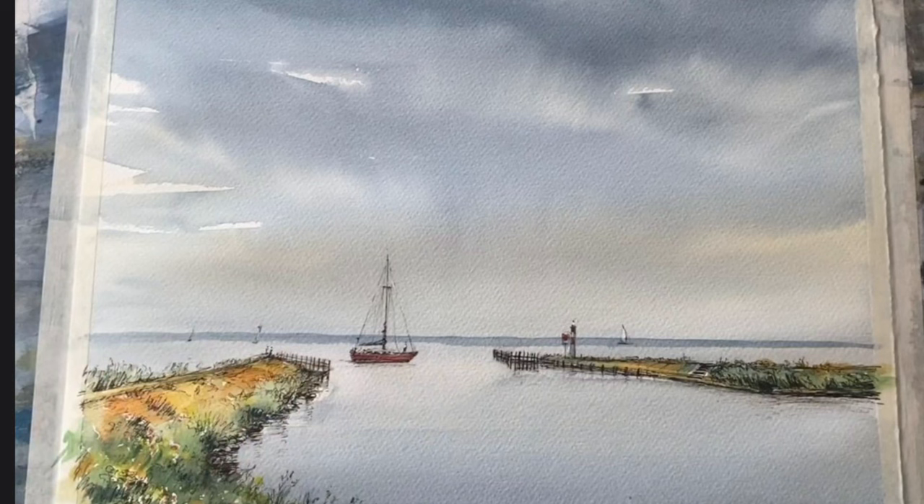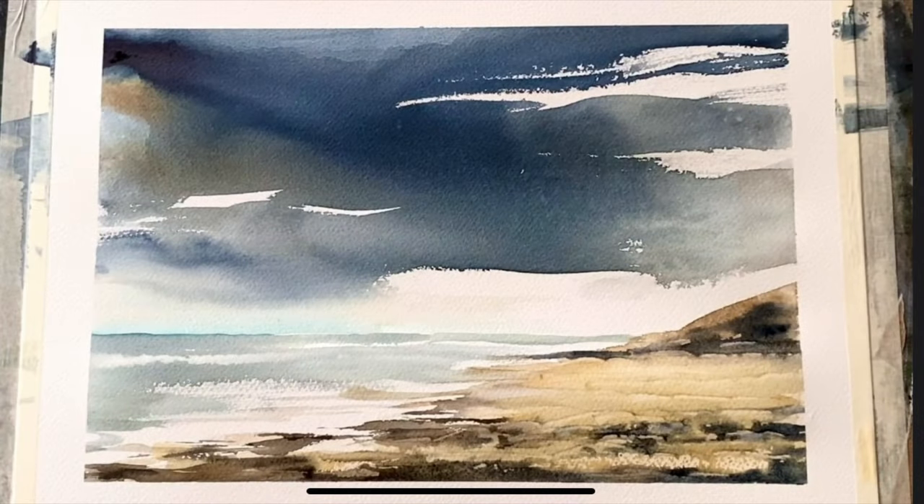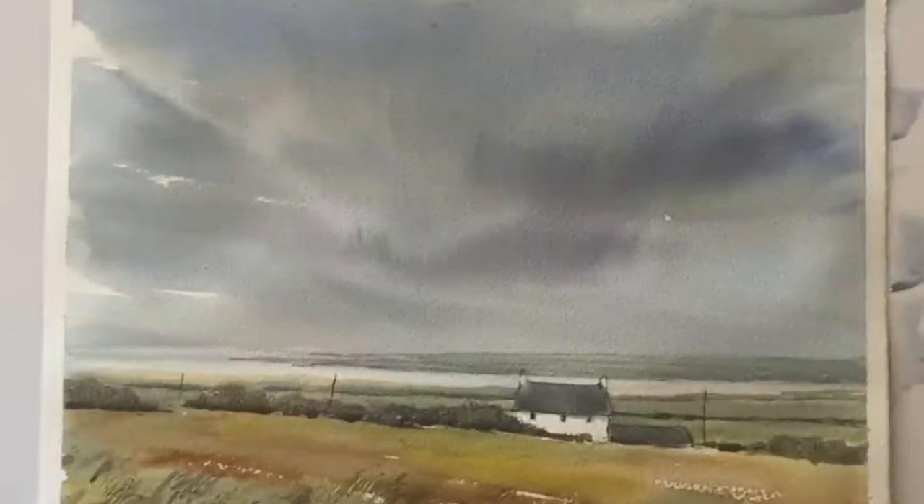In this demo I'm focusing in particular on methods and techniques that I use. Obviously there are as many methods and techniques as there are artists, but I thought if I share some of these with you it might be helpful for your own painting practice. If you're interested in specific details for each of the skies then please follow the links below to the full tutorials.